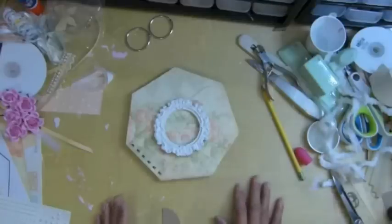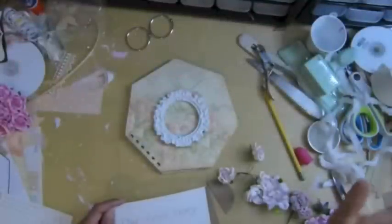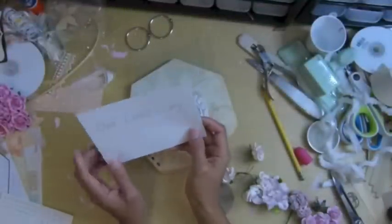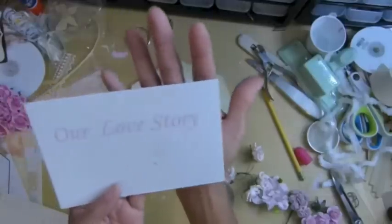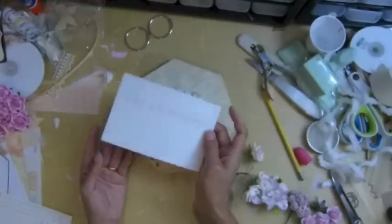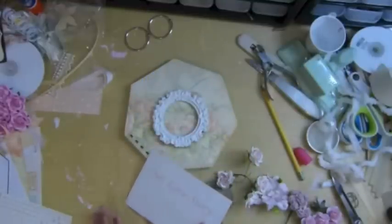I'm going to go find my flowers and I'll be right back. Before I do anything, I typed this and printed it — it's a love story. I hope she likes it. We're going to trim this one.